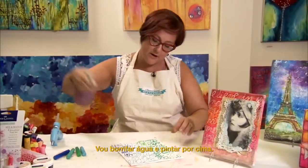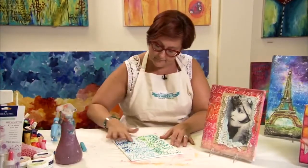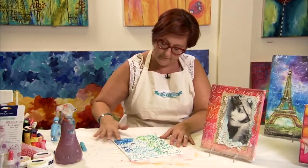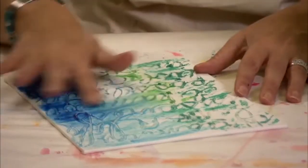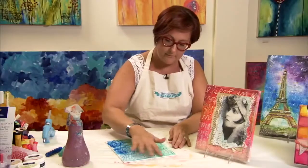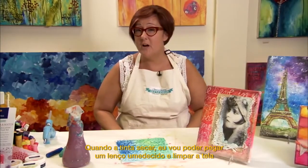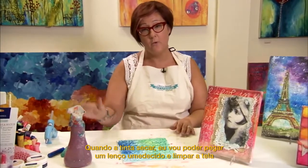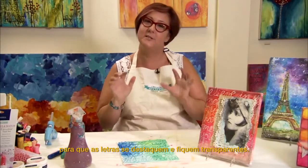I'm going to spritz it with water and paint over the top. Once that color is dry, I'm able to take a baby wipe, wipe right over the top of the canvas and the lettering will come out bright and crystal clean.